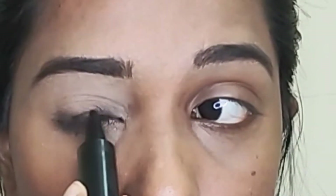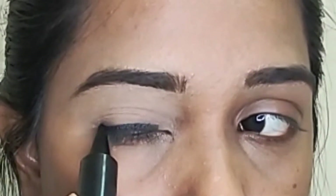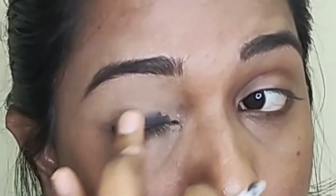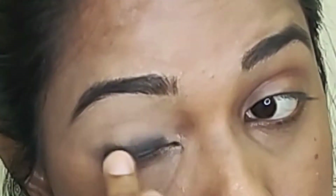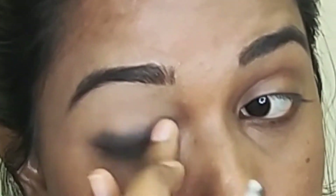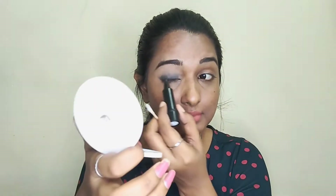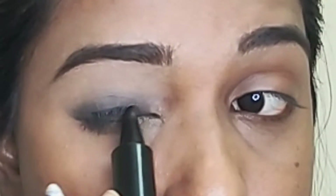Next, put the line in the same way. If you smudge it, do it by hand. You can use this around the nose area — use your hands as well as you can around that area.